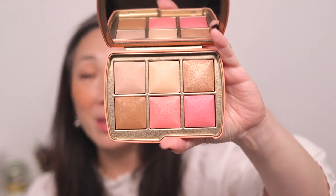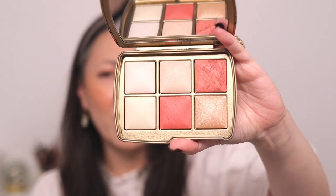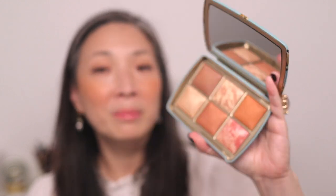My favorite palette out of the three is the elephant palette — it works best for my skin tone and has finishing powders, a highlight, a bronzer, and blushes — all the face products I'd want. The butterfly lacks a bronzer and has two very similar finishing powders, which is a shame. The tiger palette is gorgeous and absolutely beautiful, but just a little too deep for my skin tone.